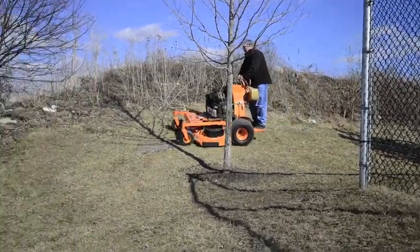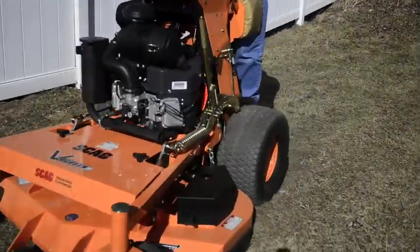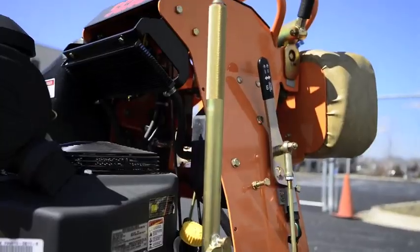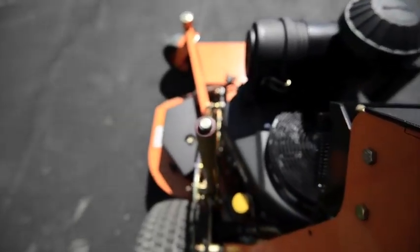When you're mowing, sometimes the terrain you encounter can be uneven, which if you're using a fixed deck mower, will result in bald spots where you mow the grass down to the soil. That's why the V-Ride is equipped with Deck Height Adjust, where you can adjust the deck height with a simple pin and lever mechanism, which is easily reached from the operator's platform.